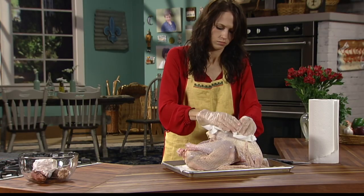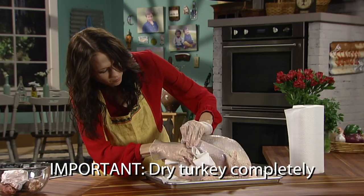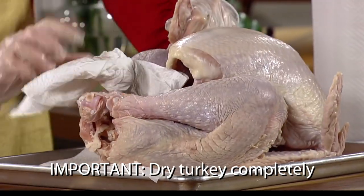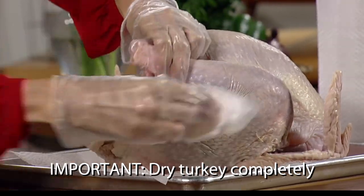Using paper towels, dry both the outside and the cavity of the turkey. Lift the legs and wings and dry between all the creases. If you feel ice crystals under the skin, additional thawing is necessary. It is very important to dry the turkey completely.